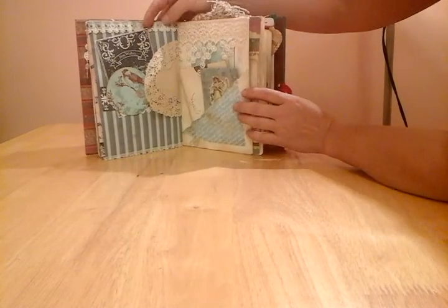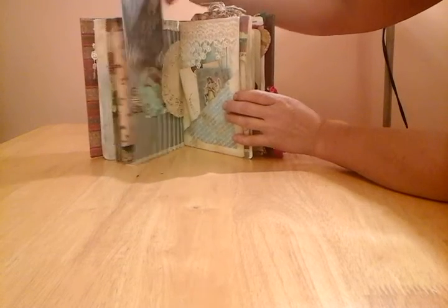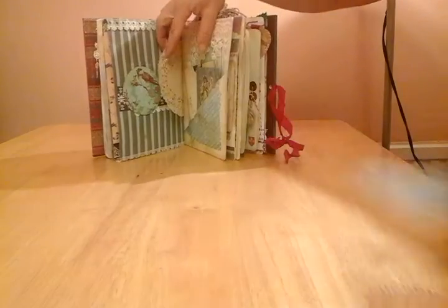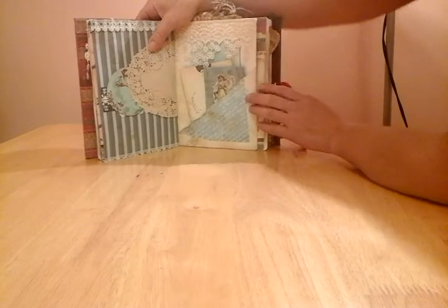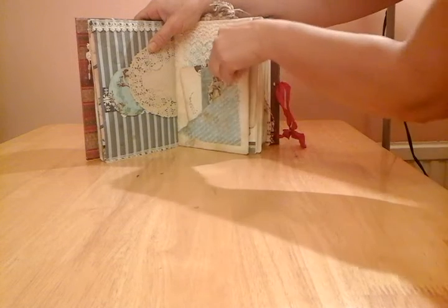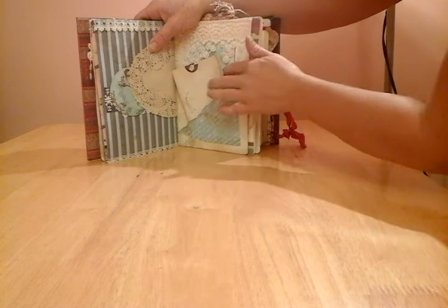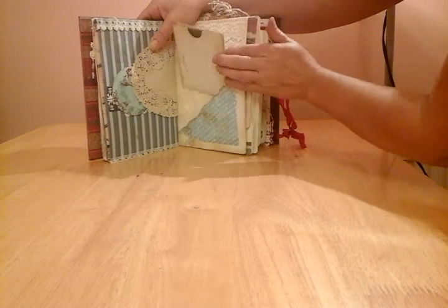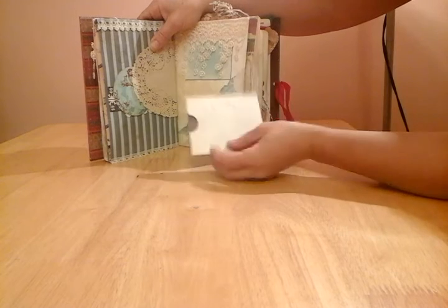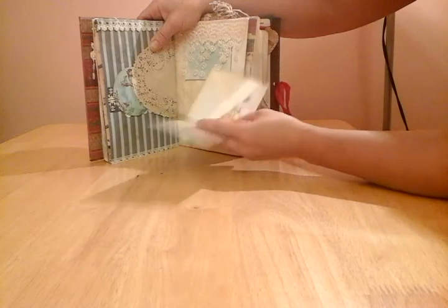Here we've got some lace trim at the top, a belly band, and part of the ephemera from the kit. More of the lace trim, and a pocket, and a little coin envelope with this lovely angel on it. Just using up bits and pieces of stuff I had in my stash, so this is a little envelope here with some stamping, and this will add as a little journaling spot for later on.